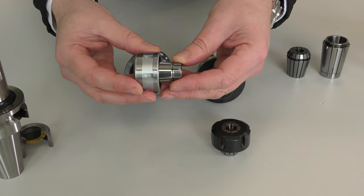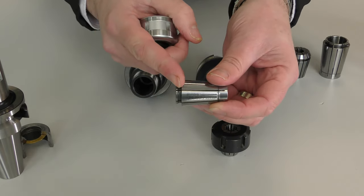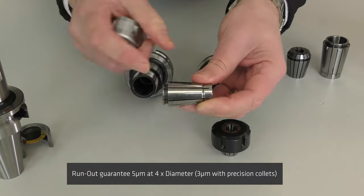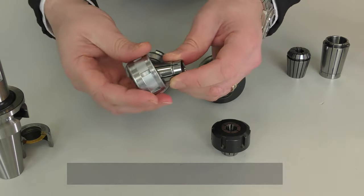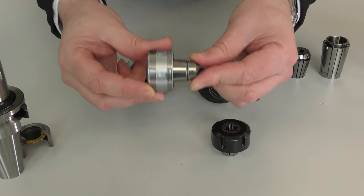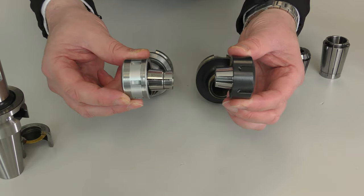Niken's SlimChuck is fundamentally different. First of all, we've got a square shoulder for positive location and engagement in the nut. The angle is 8 degrees, so automatically with that design, we are building in effectively double the gripping force and double the accuracy when we compare it to a similar ER collet system.